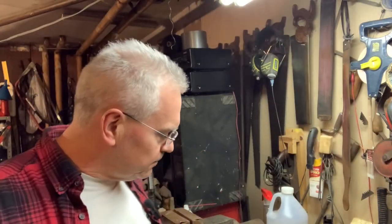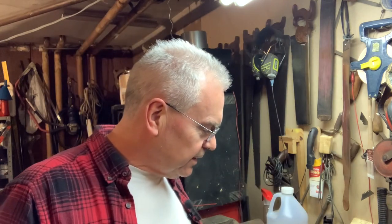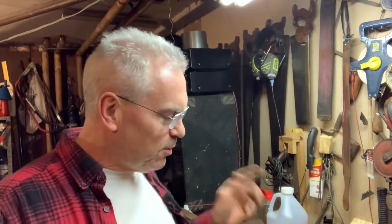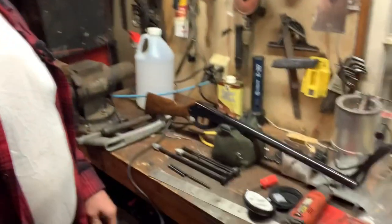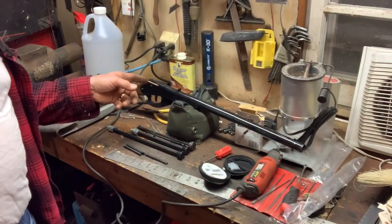Hey there friends, it's Nibs again. I wanted to show you guys something pretty cool I figured out and thought I would share with the world. One of the things that people are trying to do all the time is bump up the power on these Daisies. I've got this Daisy Model 102.